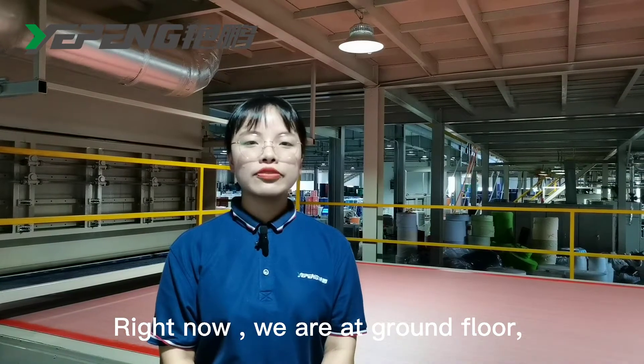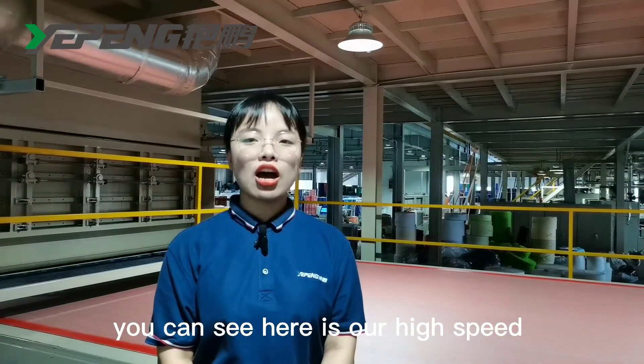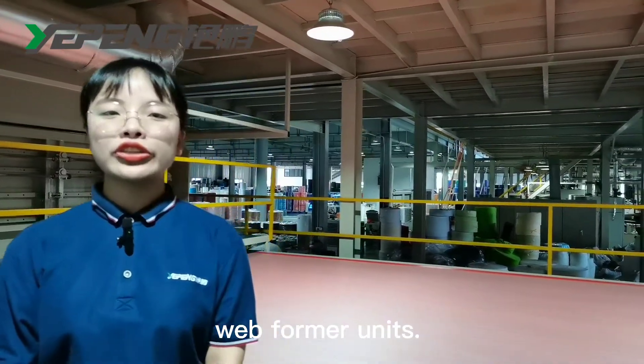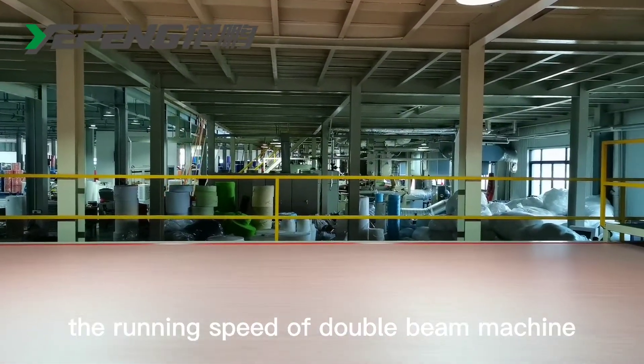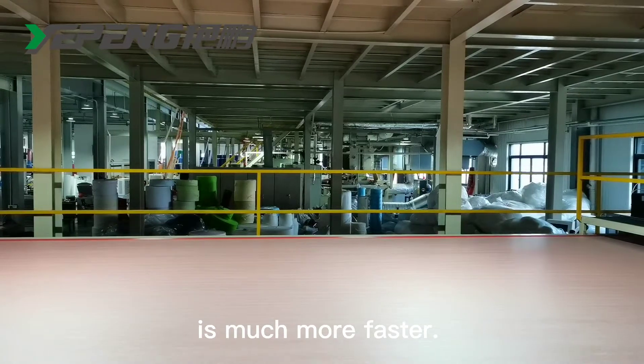Right now, we are at the ground floor. You can see here is our high-speed web-former unit. Compared with the single-bin machine, the running speed of the double-bin machine is much faster.